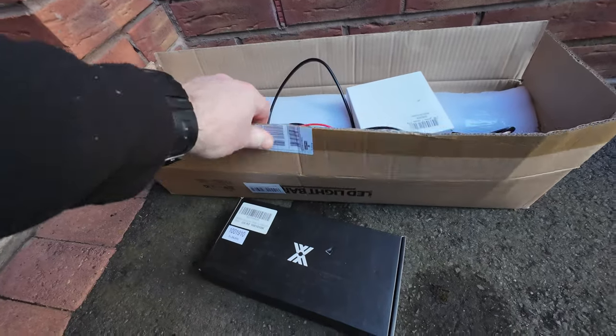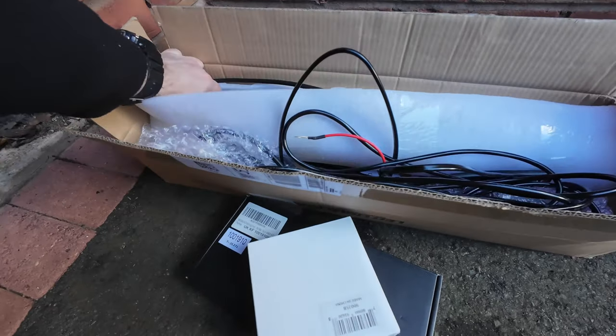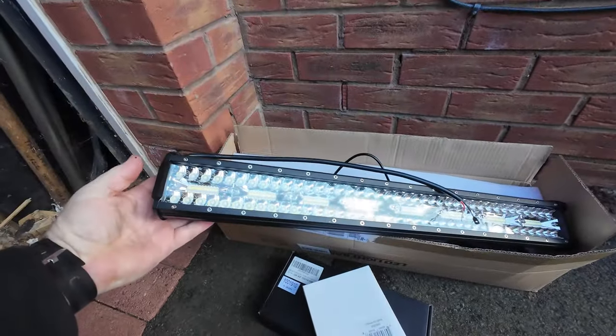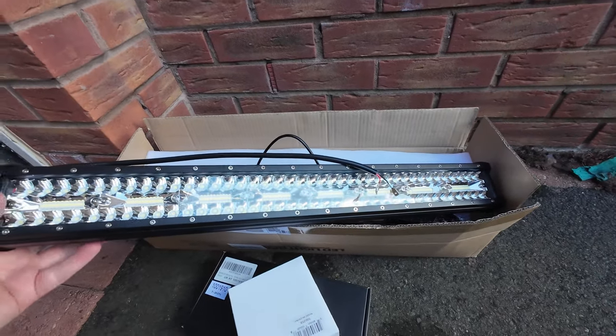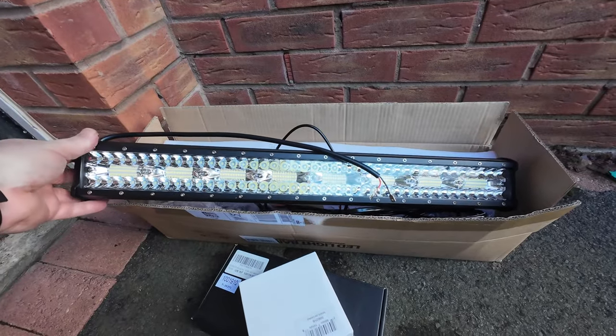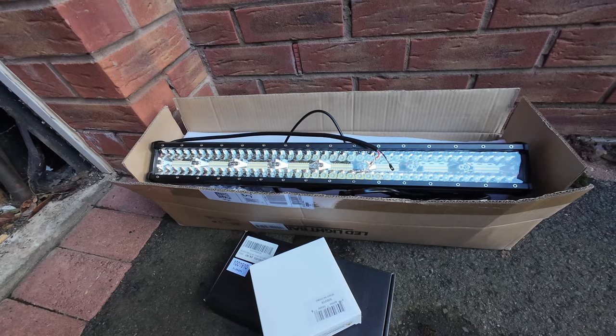Hello everyone and welcome back to another video. Today we're doing a little upgrade to the Subaru. I've got a light bar and some ditch lights. I got these off Amazon — this is an Amazon light. They say it's a 480 watt LED light bar and the make was something along the lines of PICCA, P-I-C-C-A.